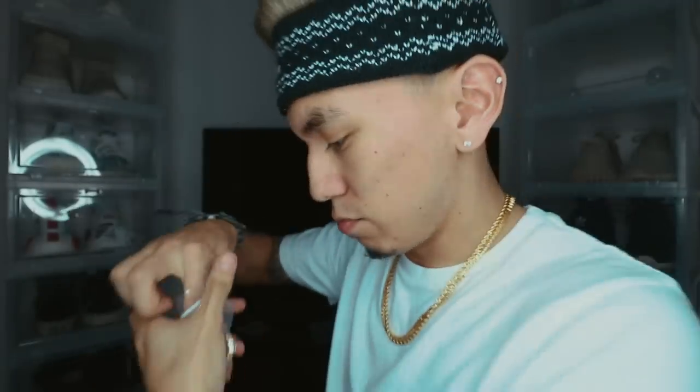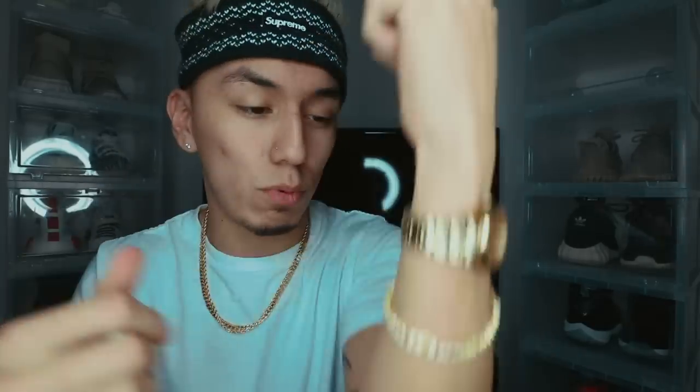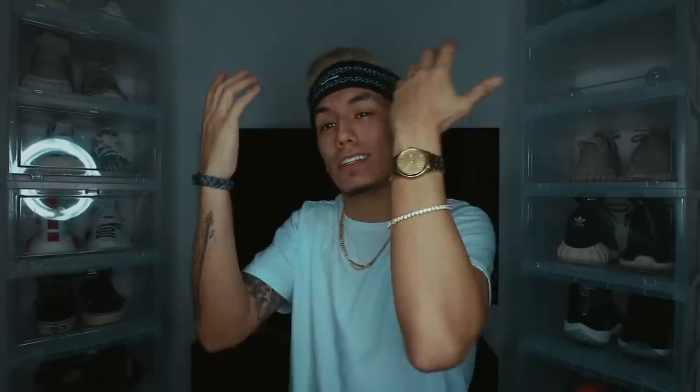We're going to go ahead and check out the tennis bracelet next. These are the little circle diamonds. I already know this is going to be too long for me because I have a really small wrist. I'm not going to put this one on, but it is icy. I know you're supposed to wear jewelry a little loose, but once it goes past a certain point it just moves around too much. I don't really like bracelets that move around like that, but it does look dope.